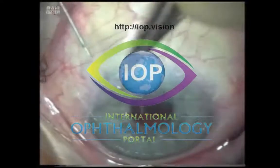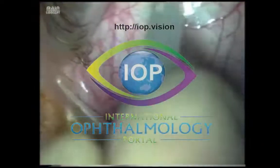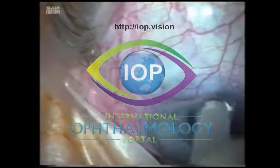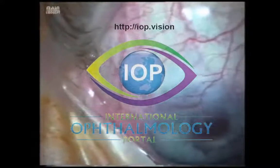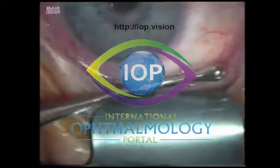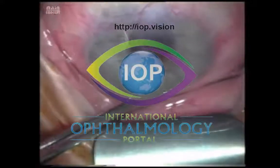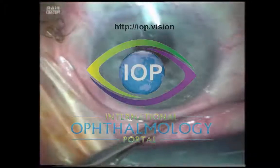Nowadays I tend to use a simple triangular sphere to infraduct the eye where necessary, which is a little bit less traumatic for the inferior conjunctiva throughout the procedure.